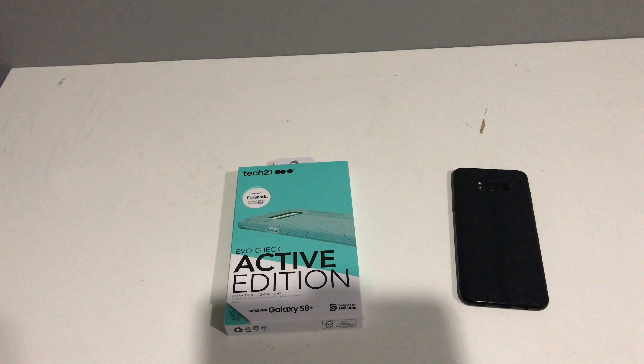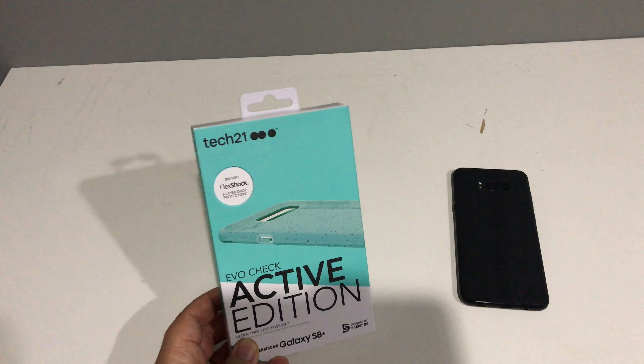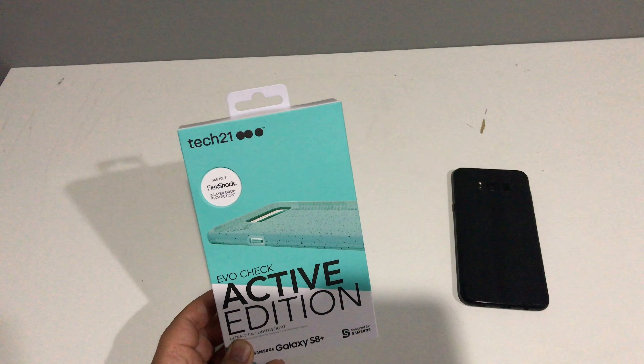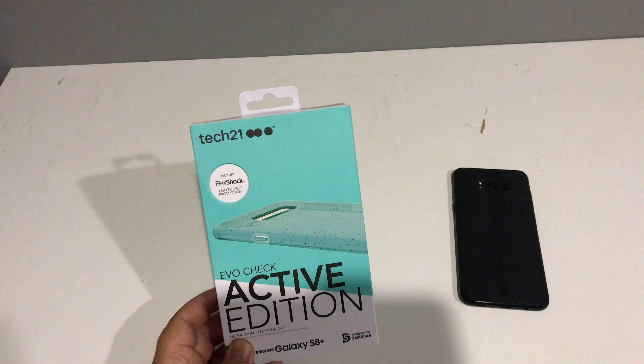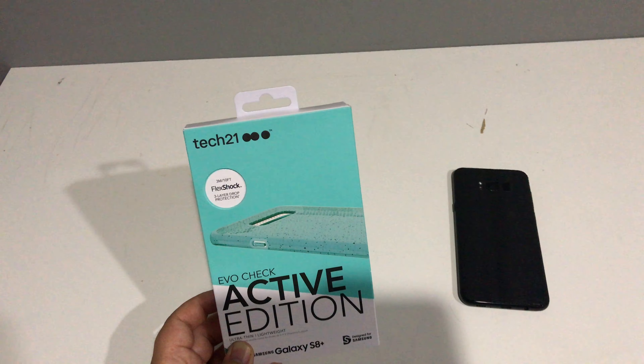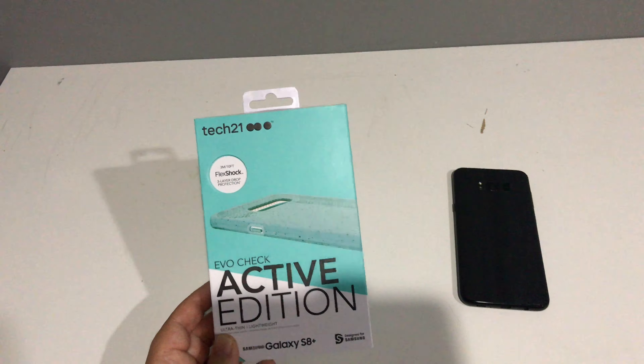What's up everybody, back with another video. Tech21 sent me out this Flex Shock Evo Check Active Edition case. It's rated for 3 meters, 10-foot drop protection — a three-layer drop protection case. This is for the Galaxy S8 and the Galaxy S8 Plus.